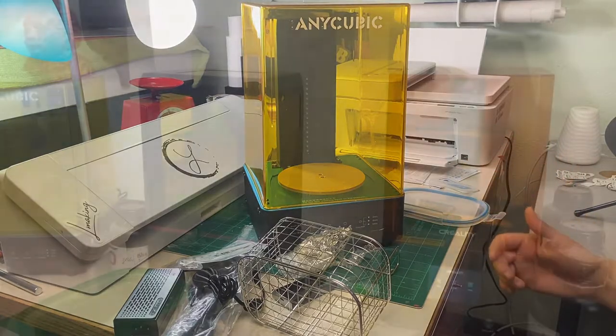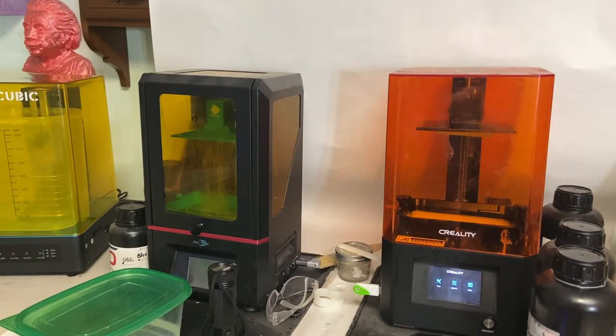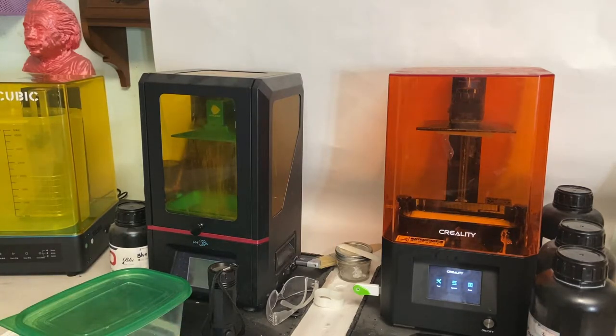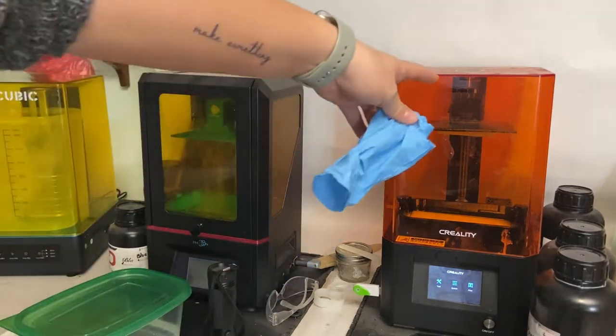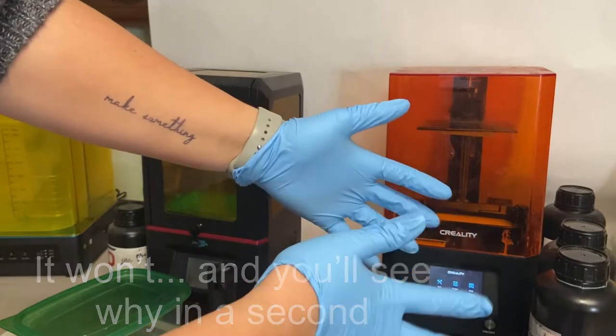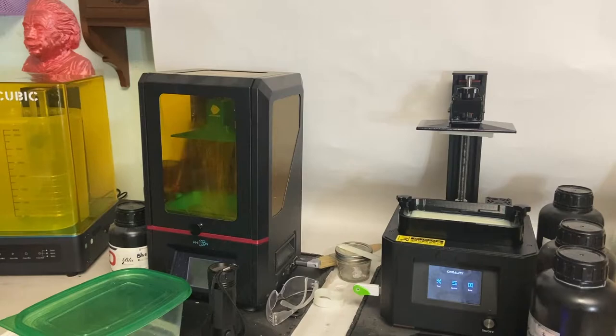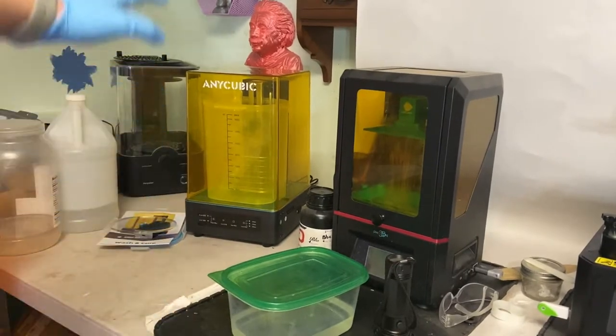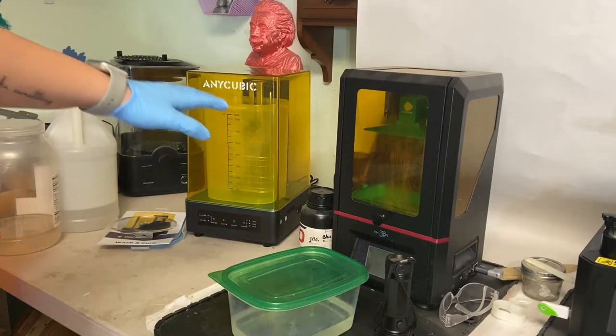My print is done and I printed it on the Creality because I wanted to use the flexible build plate to make things easier for taking the actual part off. If you have the AnyCubic, it will work the same way with the holder for the build plate. Don't forget to put on some rubber gloves to protect your hands from the remnants — I'm going to open that up now.